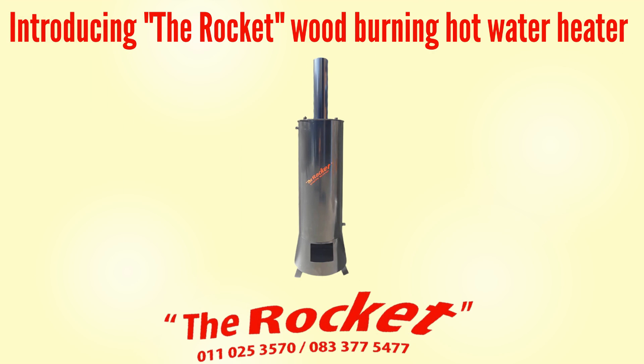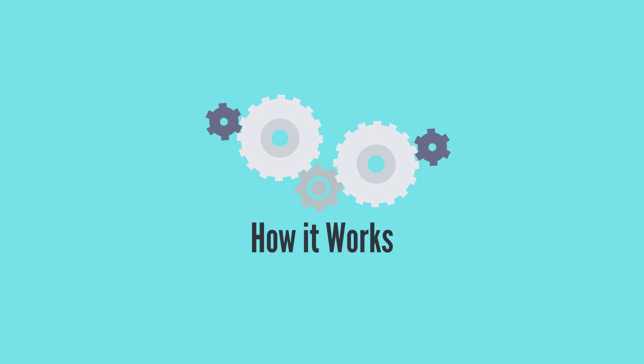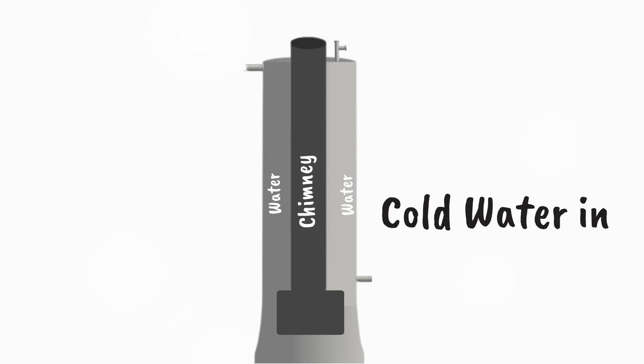Introducing the rocket wood-burning hot water heater. The unit works very simply and is extremely efficient. Cold water comes in from the bottom on the side through a standard three-quarter inch pipe connection.